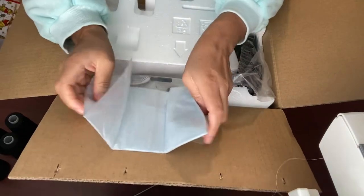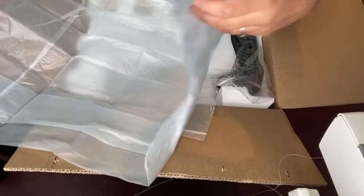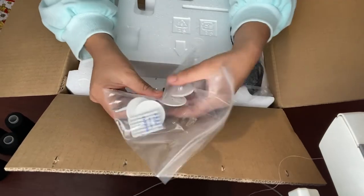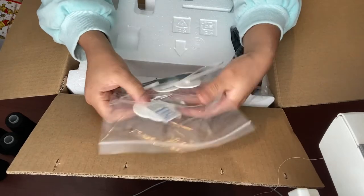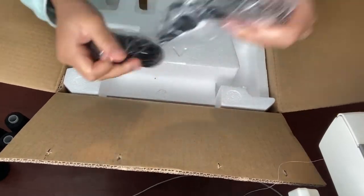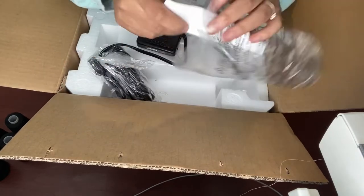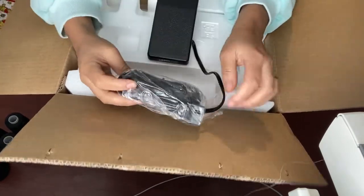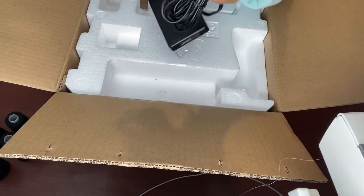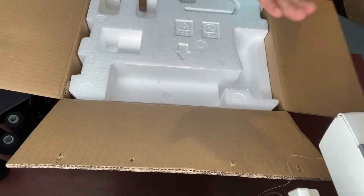I'm definitely going to start covering my machines so no dust and stuff will get on them. I am so excited to start using this machine — I've been wanting this for a couple years now. My husband finally bought it for me for Christmas, so thanks to him for that.